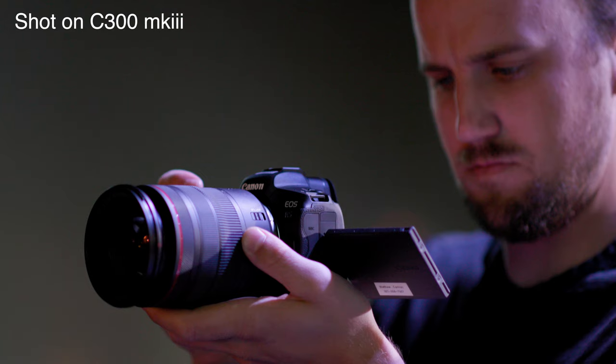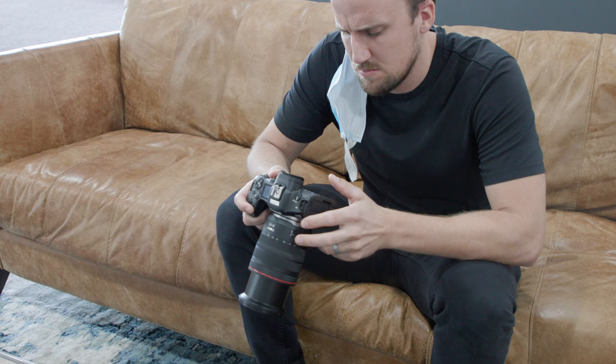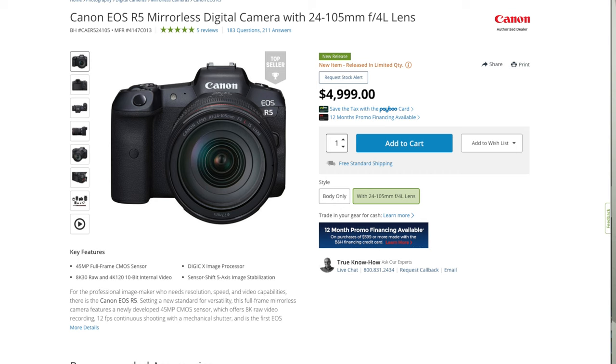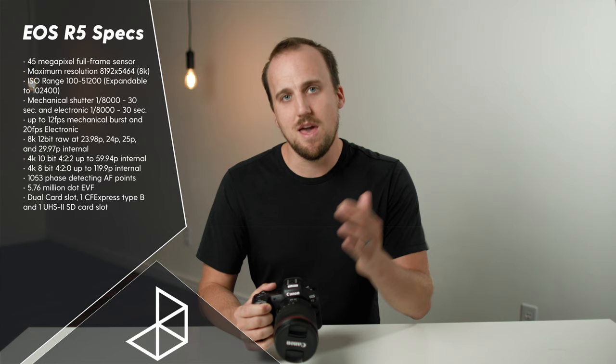A big thanks to Matt from Canon for letting me get my hands on this EOS R5. I was also able to borrow an EOS R6 from Matt a couple weeks ago when we went to Bethel — I'll link that video right here if you want to check that out. But today is all about the big brother to the R6, the R5. The R5 has gotten much more of the spotlight for the past few weeks, for better and for worse, because this is an amazing and very capable camera when it comes to both photo and video.